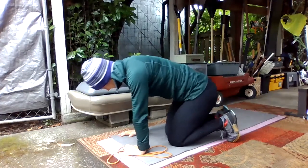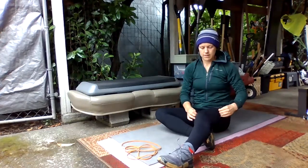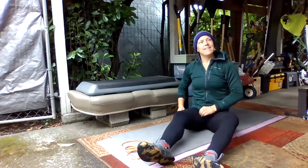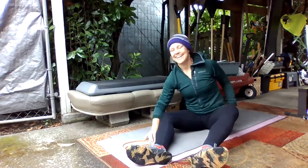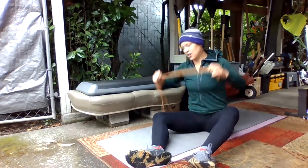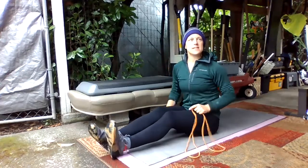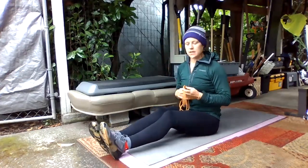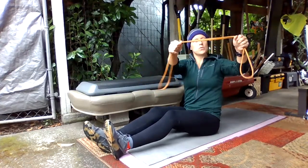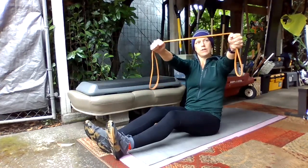Okay, so you can rest, get a little drink of water. You're going to need your band or your towel for the next part. We're going to be sitting with your legs out in front of you — doesn't really matter exactly what they're doing. Get a grip on your band so that your arms are just about shoulder-width apart, and get a little bit of tension on the band so you're kind of pulling it apart with no slack.